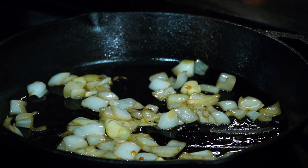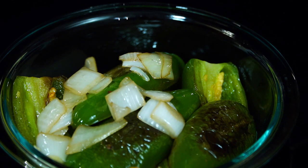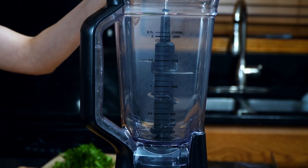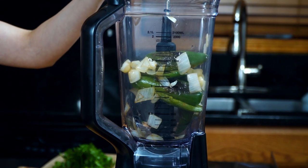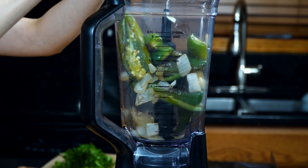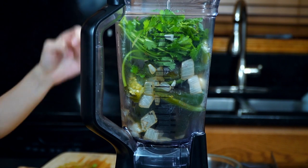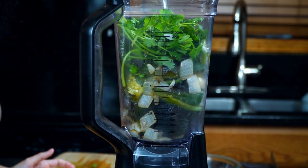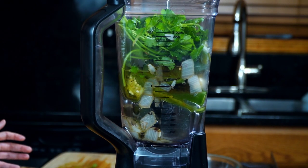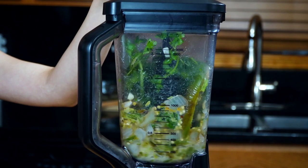Once ready, remove from the heat and allow the jalapeños, onions, and garlic to cool down. Once they are no longer hot, add them to a blender along with a small bunch of cilantro. Lastly, pour in half a cup of the canola oil from the one and a half cups measured earlier. Now you are ready to cover and blend.